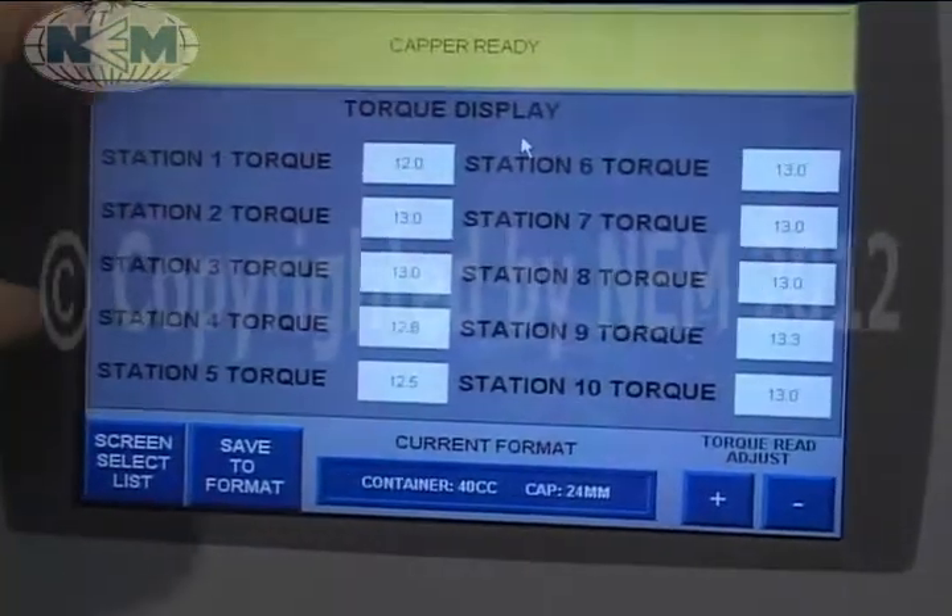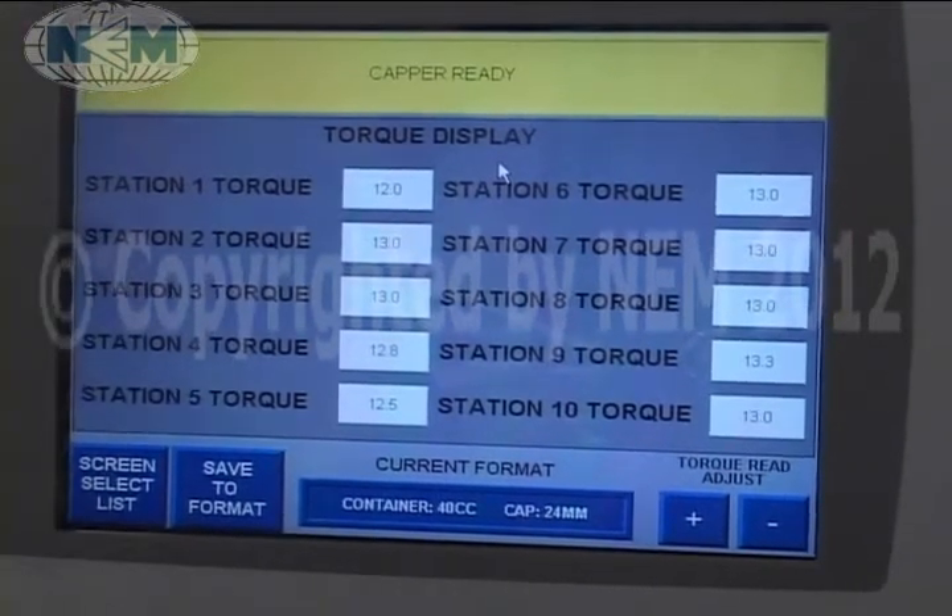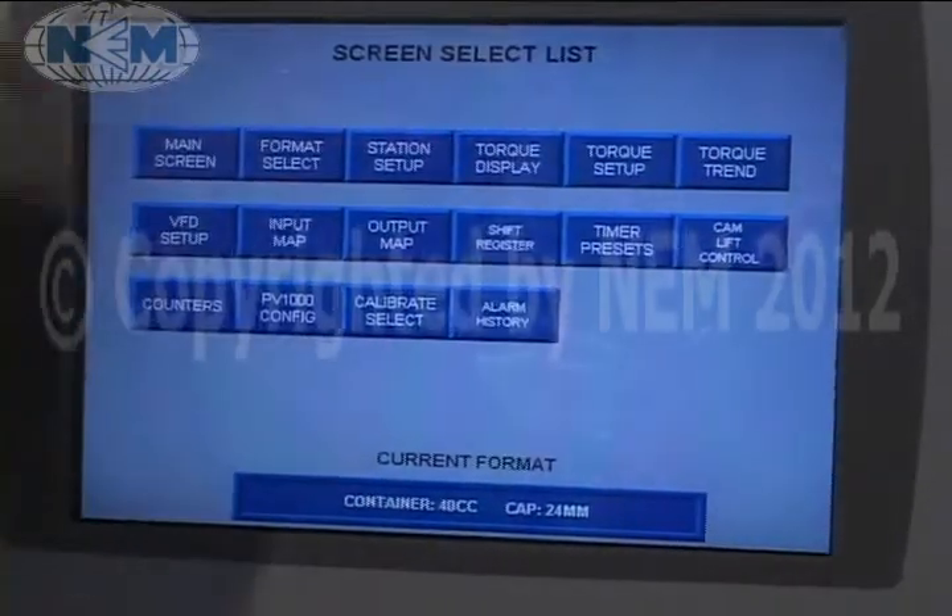Torque display — we're able to save or display the torque on the fly, so you can read the torque as it's applied to the caps.